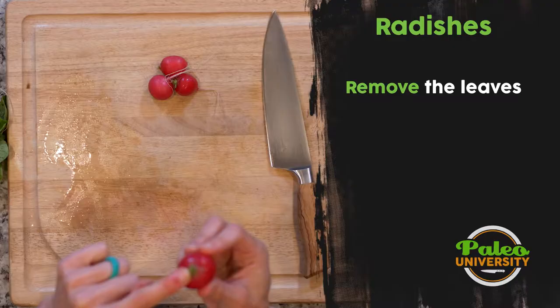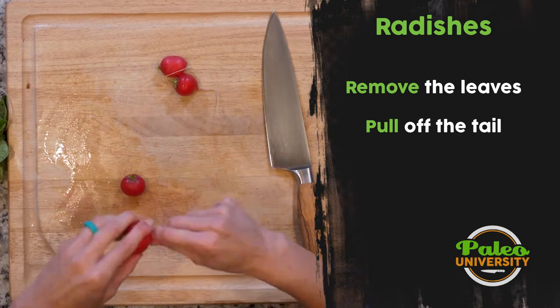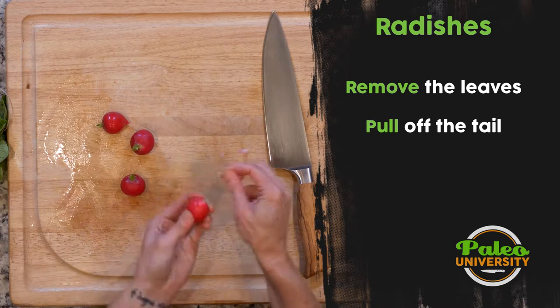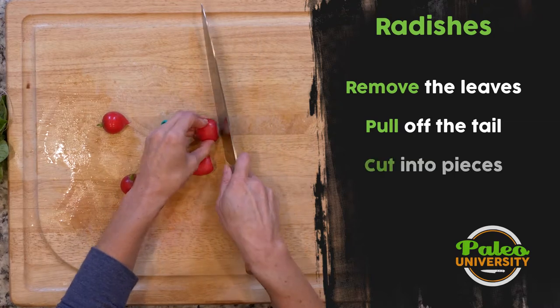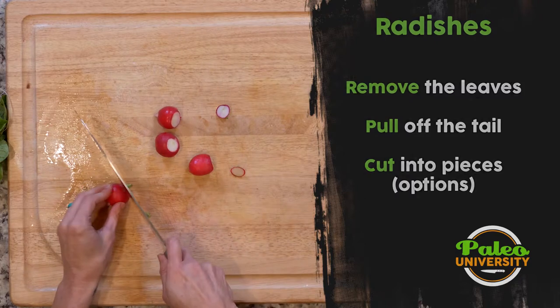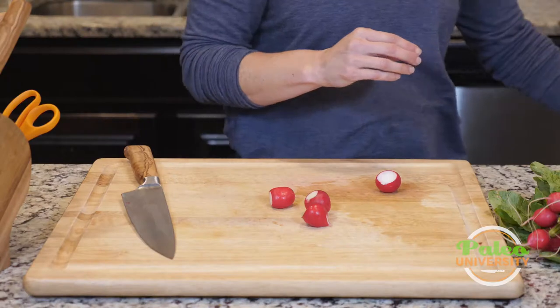Now I've got the part that was attached to the plant and then the little tail. See, that little tail just comes off. You don't have to remove them, but it can make it a little bit prettier. I'm just going to take that little green bit off the top — you could eat that, it's really fine, but sometimes dirt gets kind of trapped in that area, so it can be a little bit nicer to take it off.